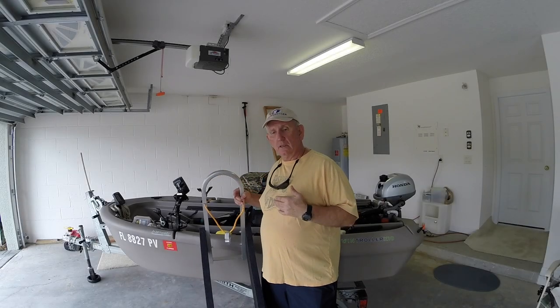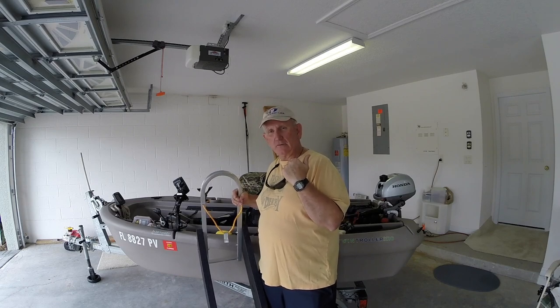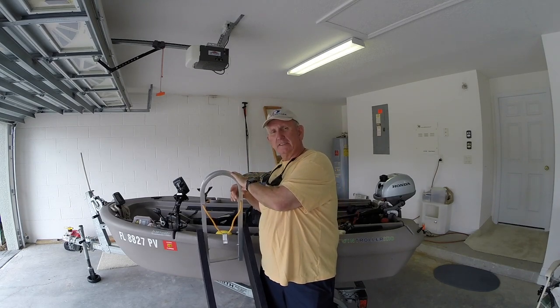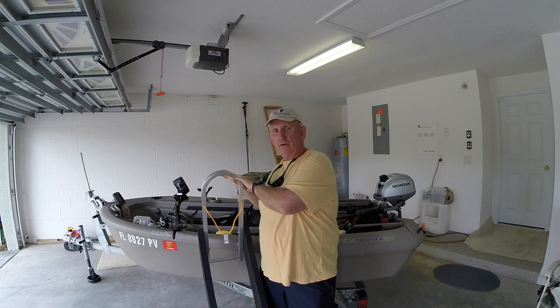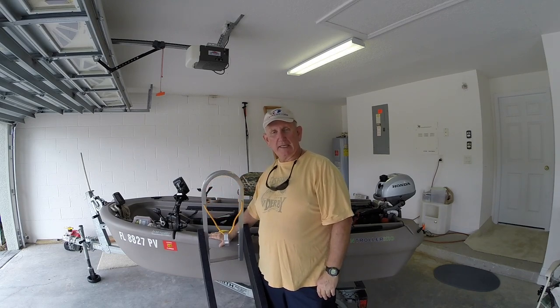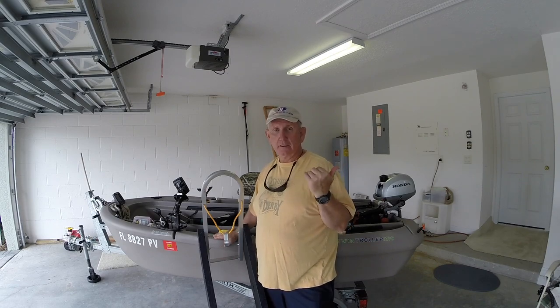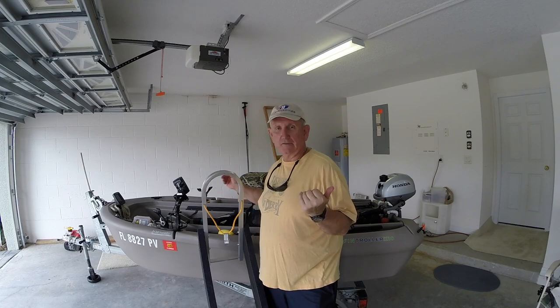I'm going to try to put the boat in the water behind the house using the dolly. I don't know the best way to take this off or the best way to put it back on, so I may experiment. Same with putting it in the water. But let's try it and see what happens.